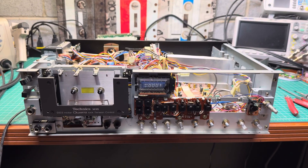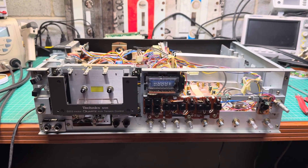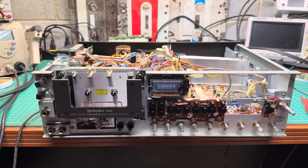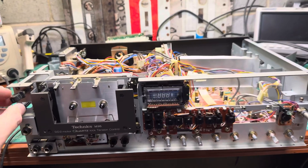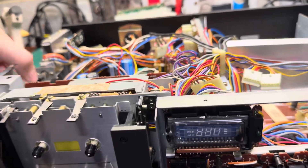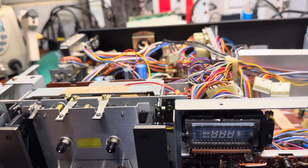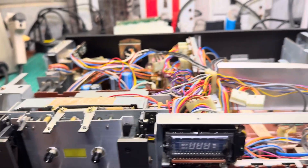Hello everyone. This will be the next part where I'm working on the Technics RX RS M95, and what I'm doing is recapping. With all my efforts I'm pretty close to completing it.